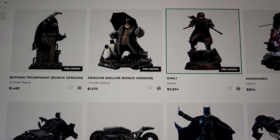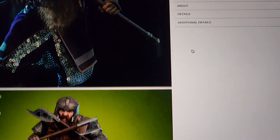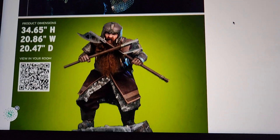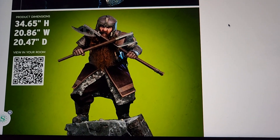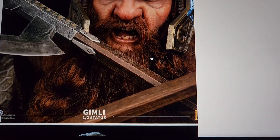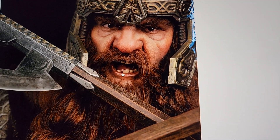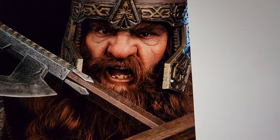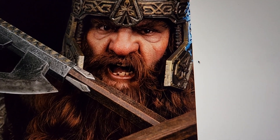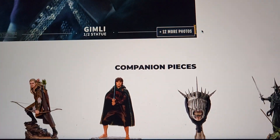Here is the new Gimli by Infinity Studios — half scale. He stands 34.65 inches tall, so as tall as one of my Prime 1 Justice League one-third scale statues, with a massive base. Granted, Gimli is a very short character. The detail is incredible — the teeth are grimy, the beard looks really well done, the likeness is spot on. It features silicone, glass eyes, and hand-punched hair.